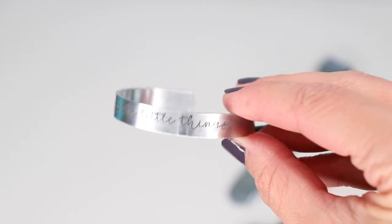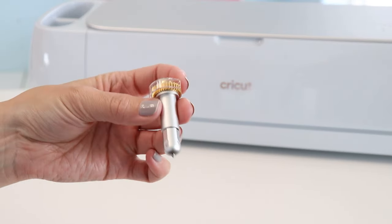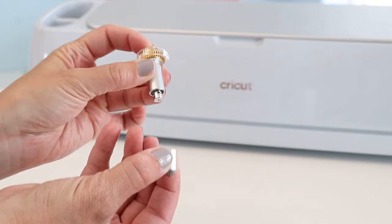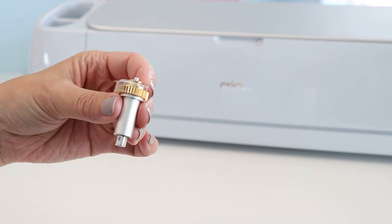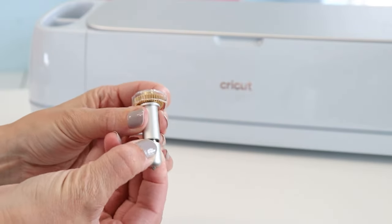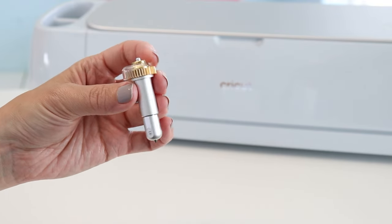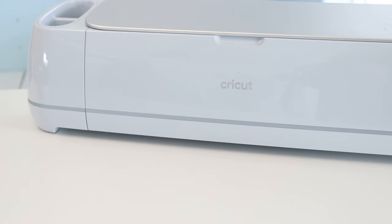It can use 13 different tools to engrave metal, acrylic, cut wood, thick fabric, leather, and all kinds of things. It uses the adaptive tool system or quick swap tools, meaning you have a single housing and can change out all the tips. These include a scoring or double scoring wheel, a debossing tip, an engraving tip, and a perforation and wavy blade — all usable only with the Maker 3.